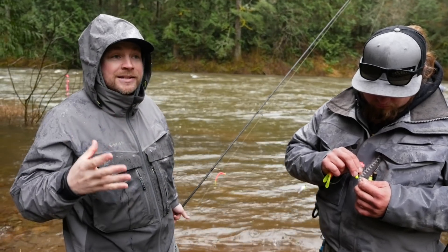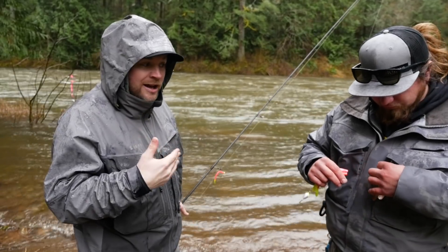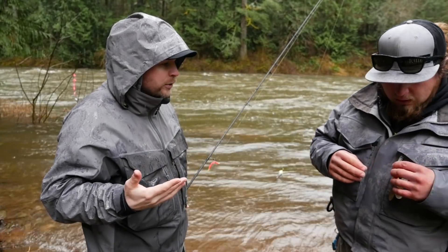Worms are a big thing in high murky water — give the fish something big, something flashy, something they can see. It's something all of us love and something you should definitely have in your bag.